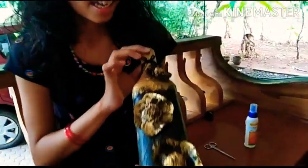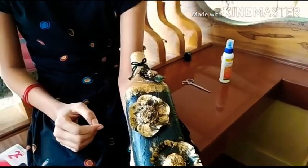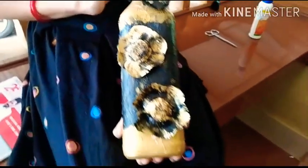Our bottle is ready — I have put a bow here. Hope everyone will try it out and give a valuable comment. Bye-bye!